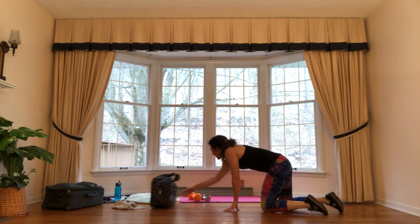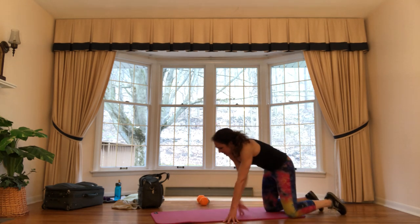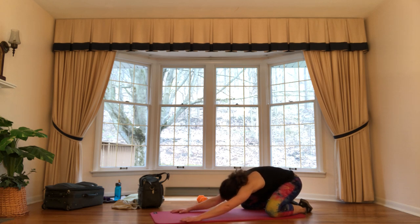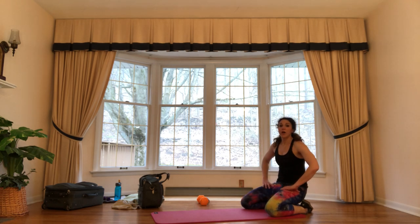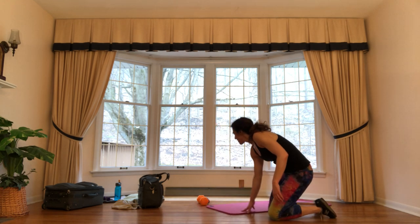Alright guys, let's come onto a mat — have a softer surface underneath you. Take your knees out wide, toes untucked, sit back towards your heels, and walk your arms out nice and long. Take a couple of deep breaths here. Let your neck relax, just let your head come down. That heart rate should start coming down — we'll catch our breath.